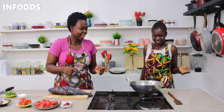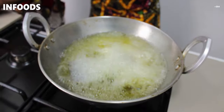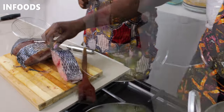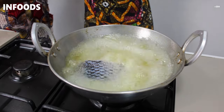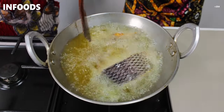Our oil is hot now, it's time to fry our fish. We need to put another piece so that we maximize on the heat. We make sure that we separate the fish so that they don't stick and they are cooking well.